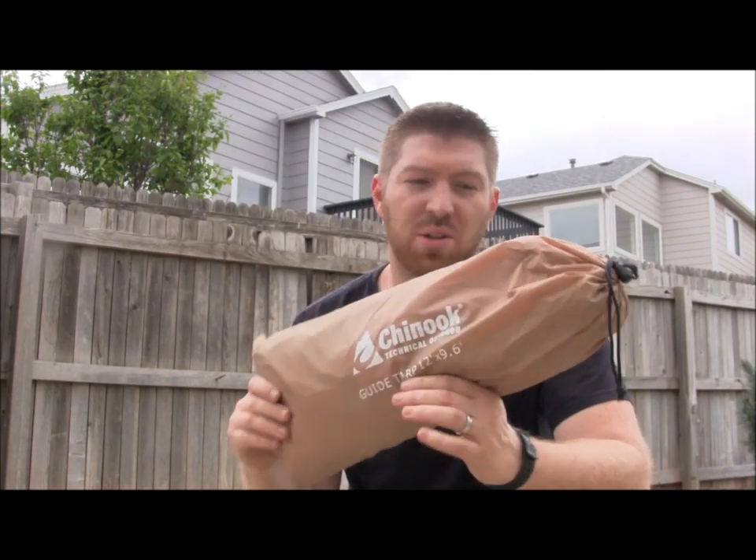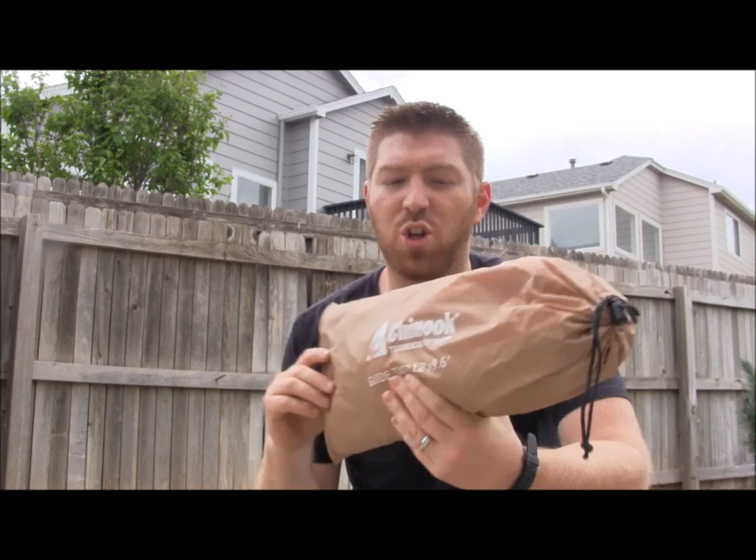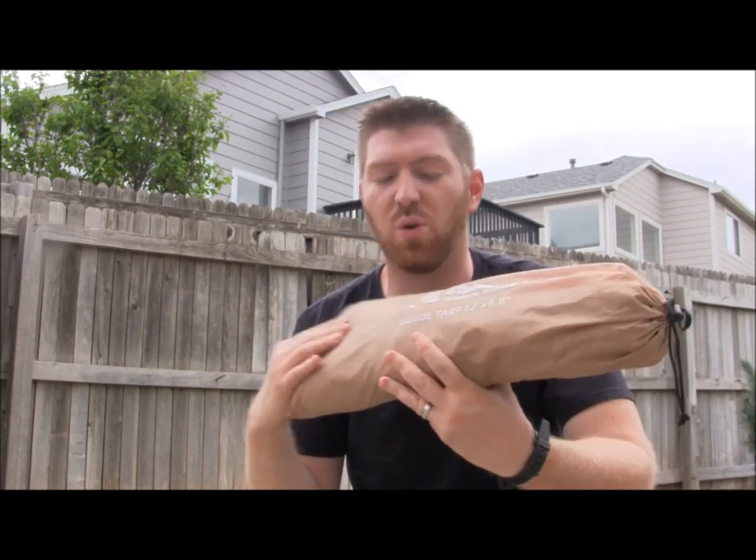Hey there everybody, Aaron here. Welcome to another teaser video here at Gideon's Tactical. Today we're doing a quick teaser on the Chinook Technical Outdoors Guide Tarp.